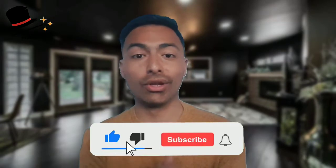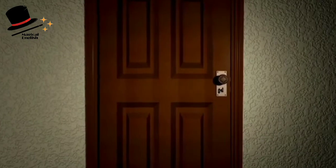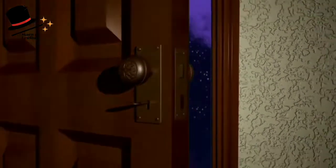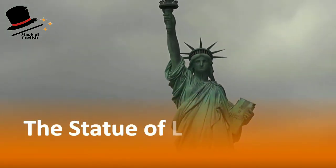Hi to all, I am Ahmad Nuri, and today I provided for you lots of information about the Statue of Liberty, which is located in New York City and is so popular. Let's watch the movie.